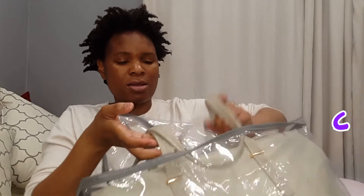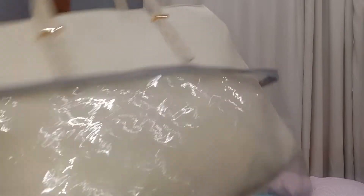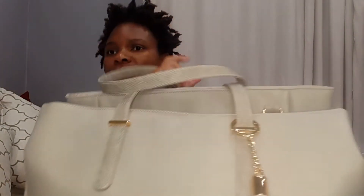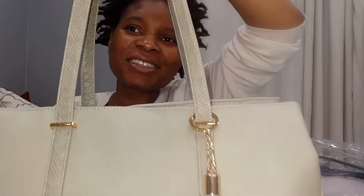Without any further ado, let's just get into it. I'm just going to try and tell you all about it. It's my first time to actually open it so forgive me if I'm not explaining enough. I also did not do any reviews before buying this diaper bag — I just came across it on the aisle, fell in love with it and bought it. It came in a clear container. It's a leather bag.